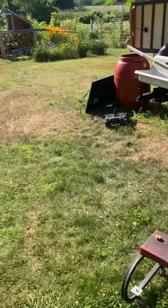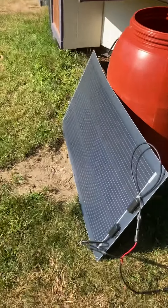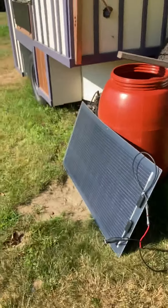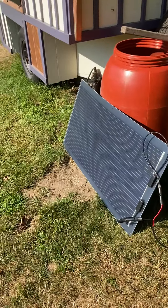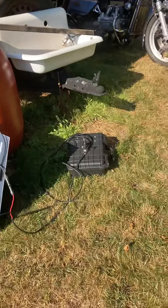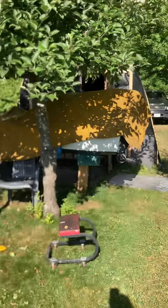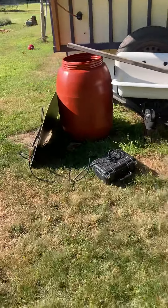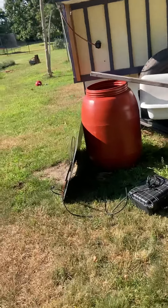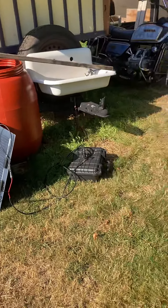I'm going to experiment some, but I believe with that solar panel and that box I should be able to run indefinite lights on that boat — music, lights, whatever. I hope you guys enjoy what you saw, and if I didn't explain something and you want to ask questions, please leave a comment.